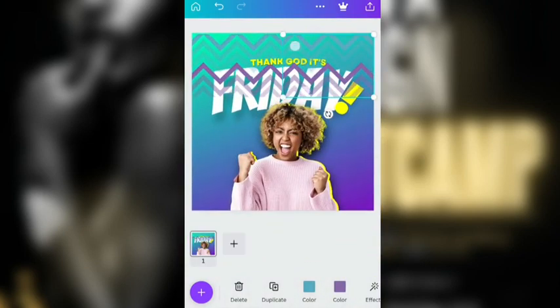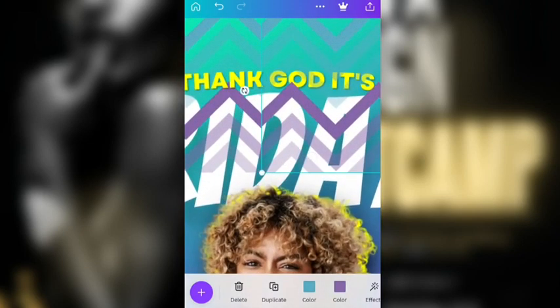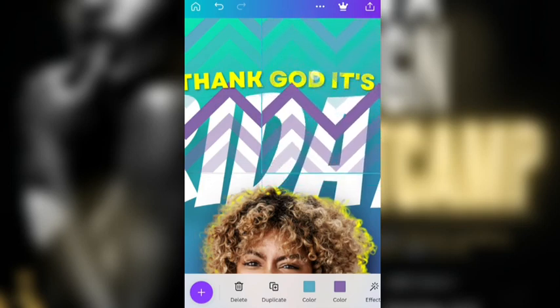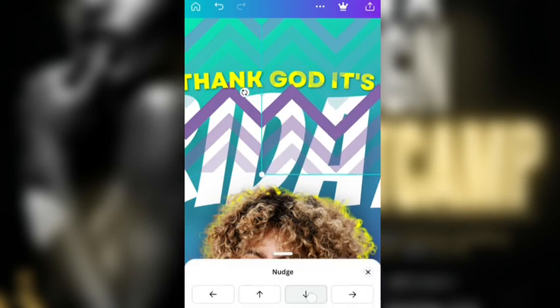You can zoom in by just pinching your screen. And that's going to place it well. You can use nudge to sort of get it perfectly.